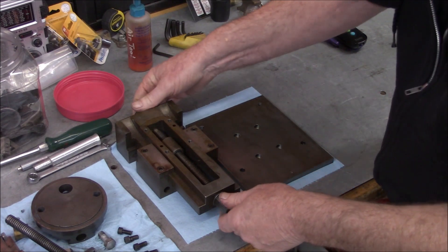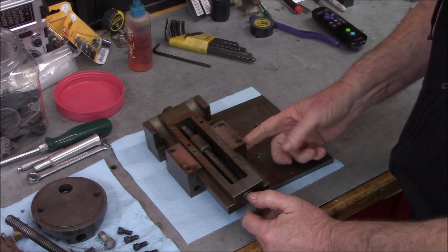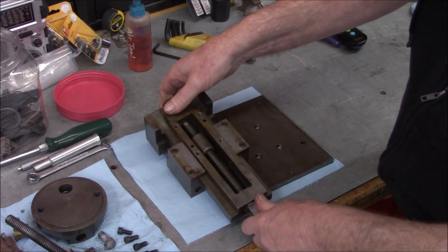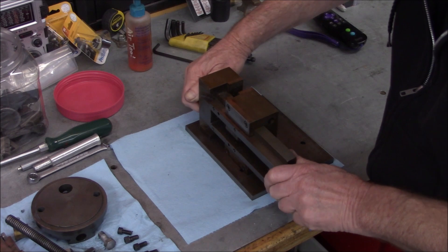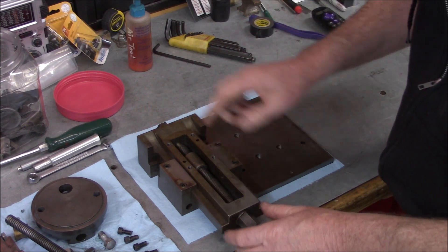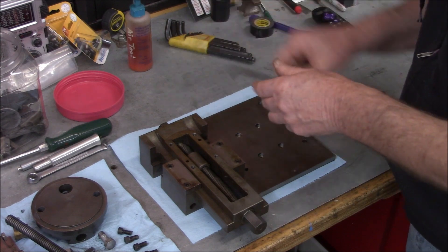Looking at this vise - these are the hold-down plates for the moving jaw. The feed nut is a cast nut, so I'm pretty sure this started out as some type of commercially made vise that's been modified. Let's take these off.